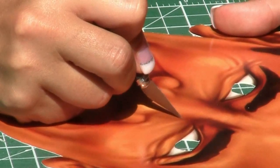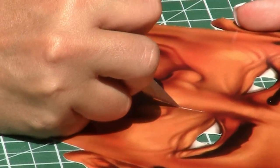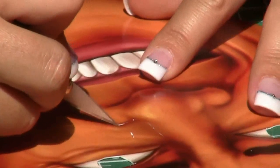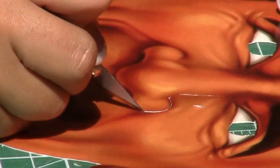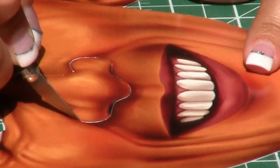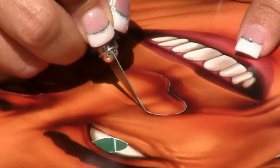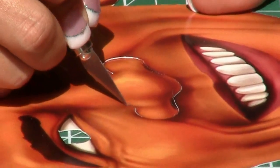In order to make the mask fit naturally, you can cut around the bottom of the nose to allow your own nose to fit and give the mask a more three-dimensional look.